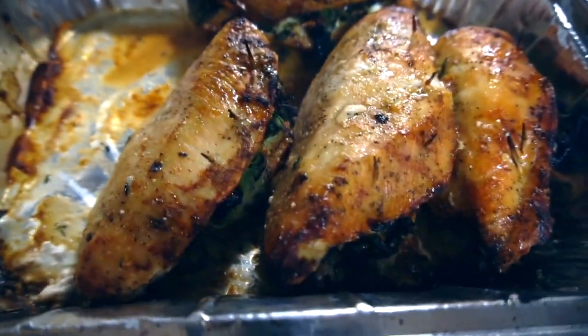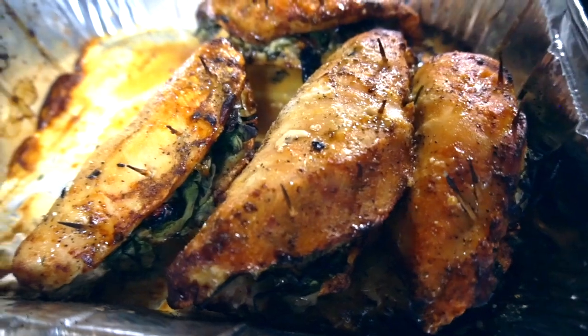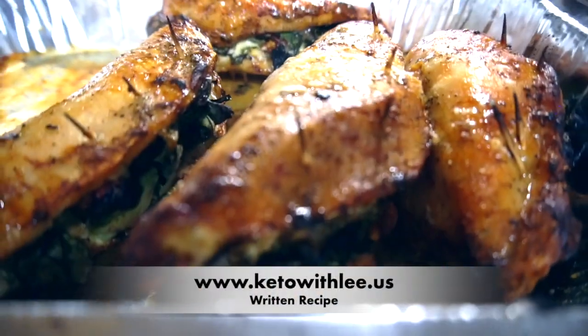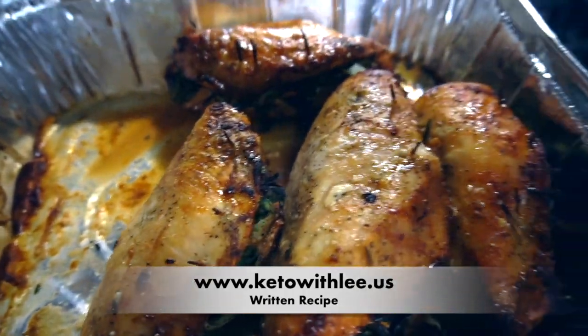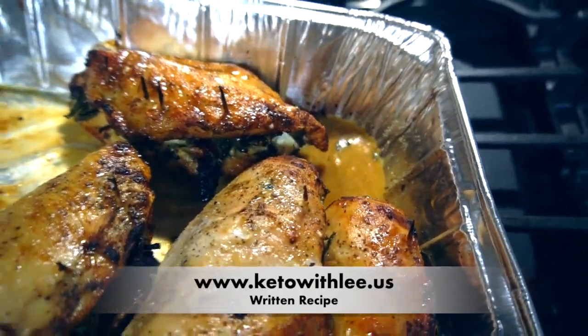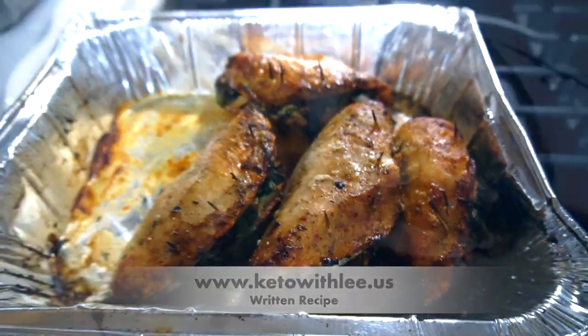This is the final product. As you can see, it's very crispy on the outside and very hot. I was afraid it would be dry around the edges, so I basted it with its own juices. Now I'm going to plate this so you can see the final product.